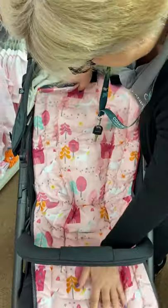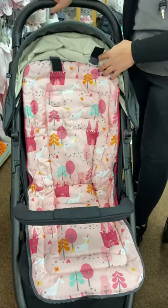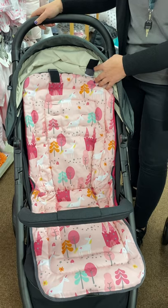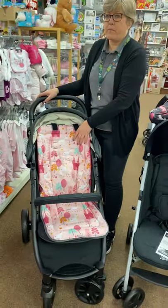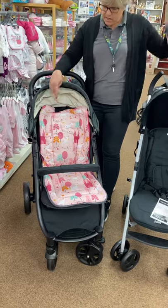Such a good idea having a liner in your seat unit - it's going to protect your baby from ruining it. At this age you give them all messy foods and they ruin their seats, whereas these can just go in the wash. It's very difficult to get your fabrics off to clean your pushchair, but really easy to get a liner off to clean it.